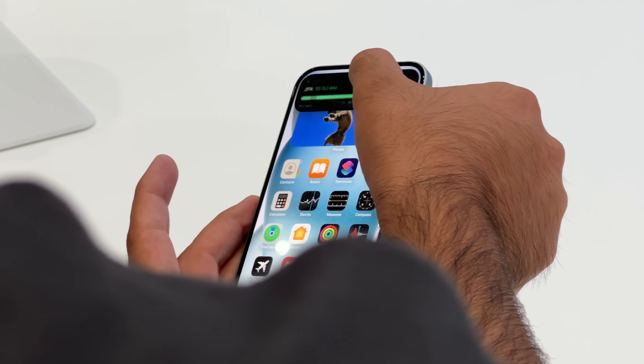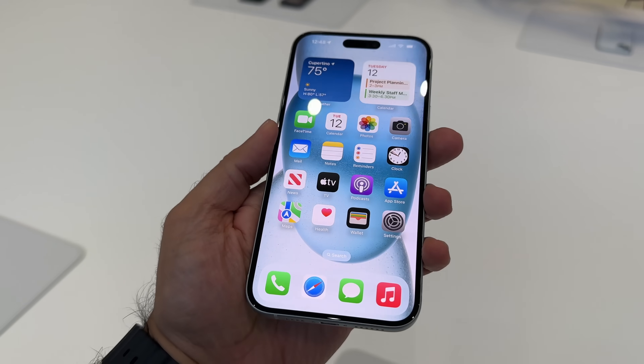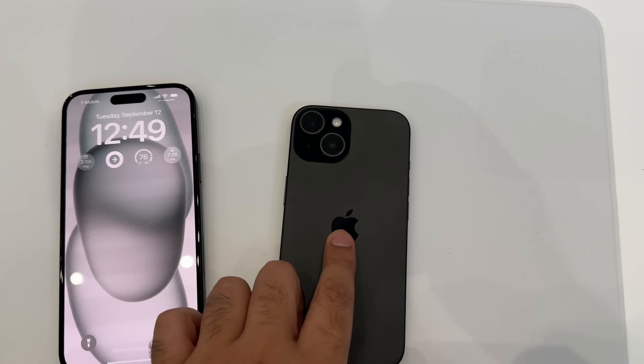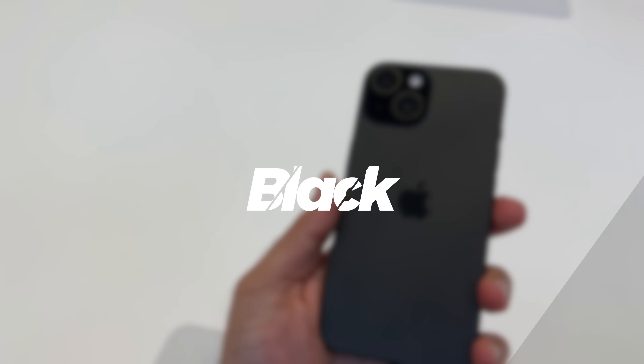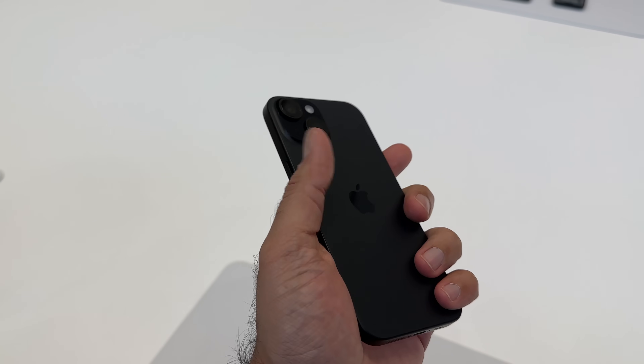Another big update when it comes to the design is that this year we have OLED displays with a Dynamic Island as well, so they've certainly made an upgrade there. And here — I think it's going to be a very popular color — this is the black. It certainly looks nice and stealthy, feels like a matte black sort of effect.